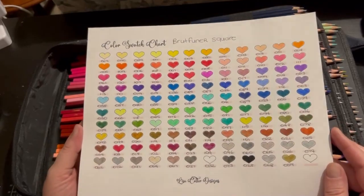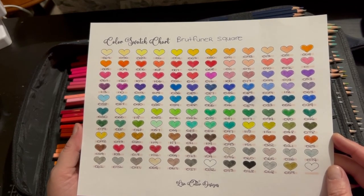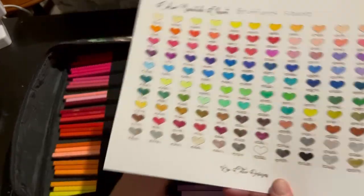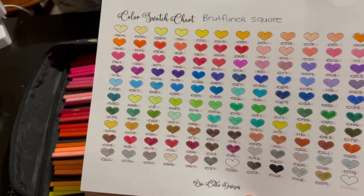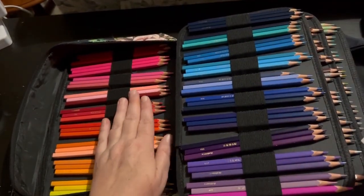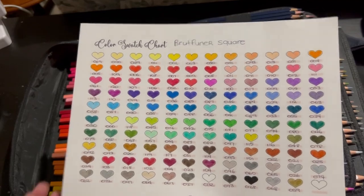This is the swatch chart — a beautiful range of colours. I really, really like them. As I said, they go really well on Johanna Basford's books. This is another pencil I would repurchase if I ran out. If you're a beginner and want to try an oil-based pencil, these would be the ones. So that's the Brutfuna Squares.